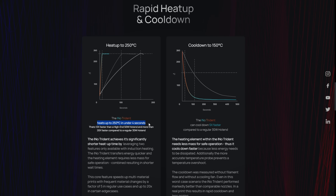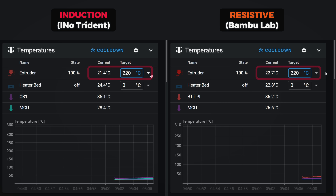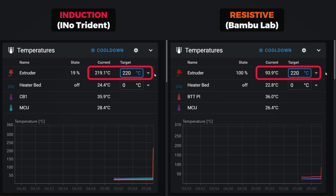Seeing the marketing — which is usually overblown — is one thing, but actually experiencing it gives a completely different perspective of how truly fast and precise this heating process is. And yes, this recording is not sped up.